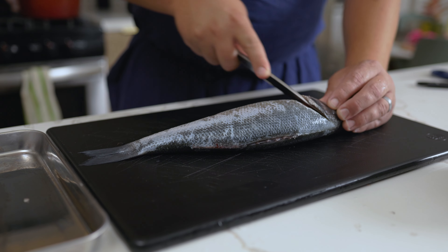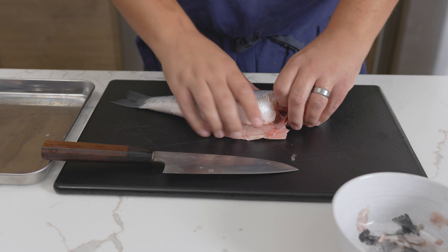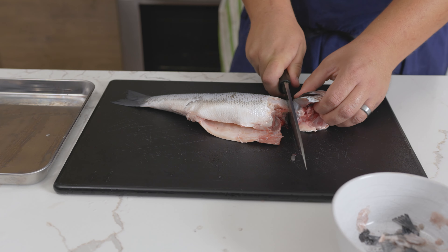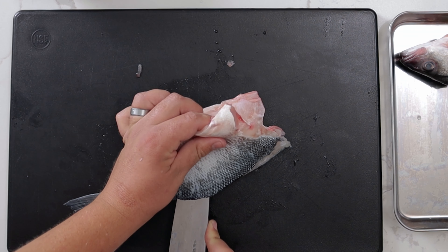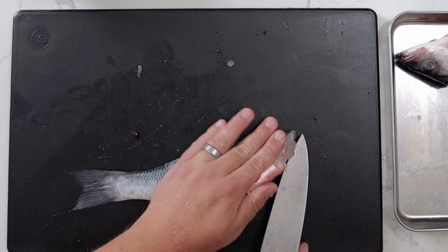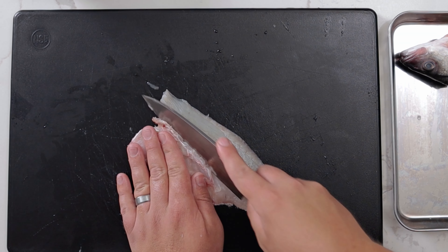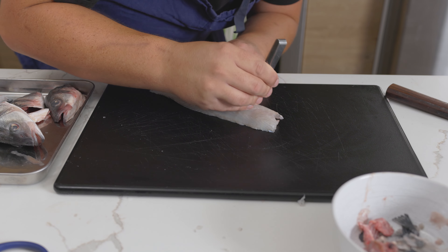To fillet, cut in between the gill plate and the body at an angle on both sides, then pull the head back to remove it. Use the heel of the knife to cut the rib bones, resting the back of the knife on the spine, cutting all the way down to the tail. Repeat on the other side to remove the second fillet. Flip the fillet over and remove the rib cage and belly, then use fish tweezers to remove the pin bones.